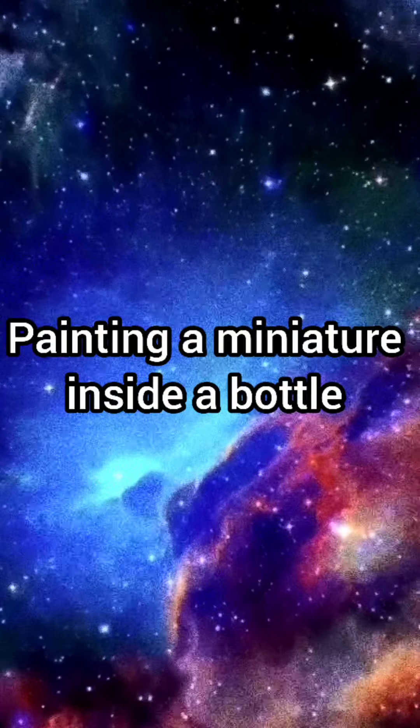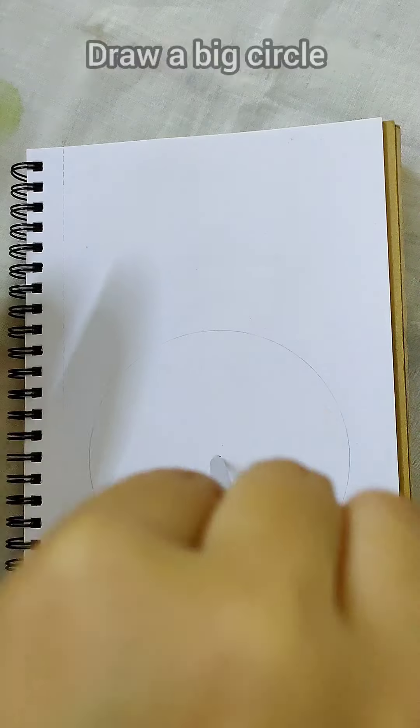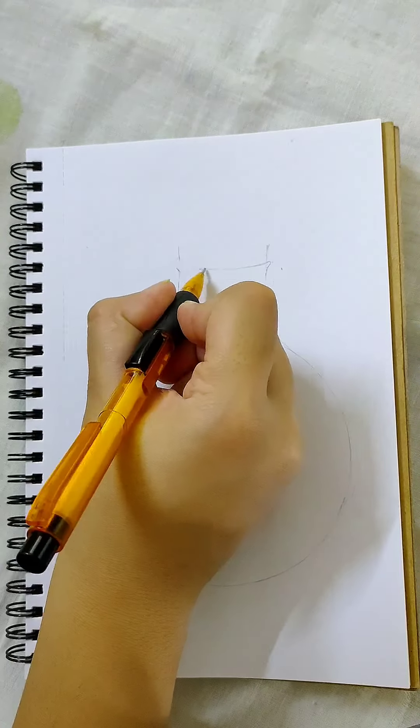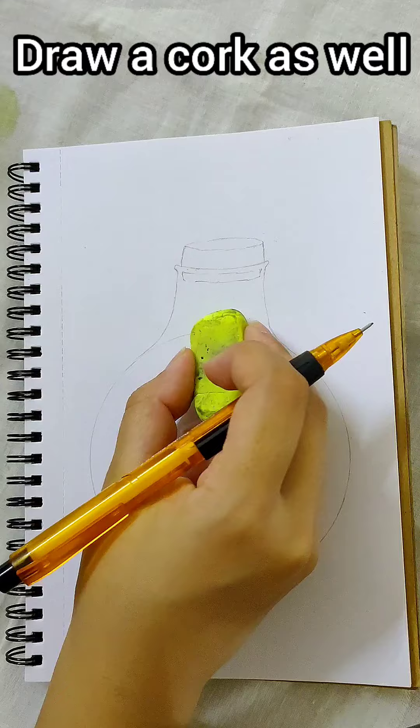Hello everyone, I am back with another art tutorial and today we will be painting a miniature inside a bottle. First draw a big circle and then elongate the top of the bottle for making the neck. Also draw a cork in the mouth of the bottle.